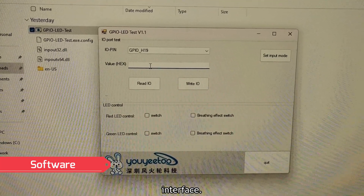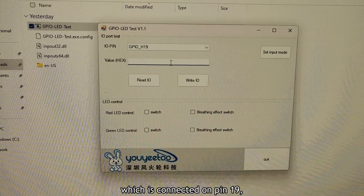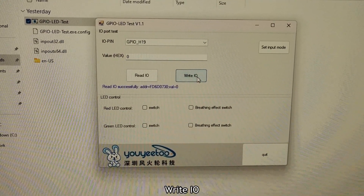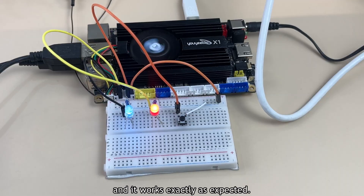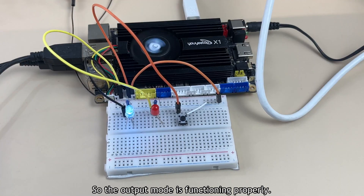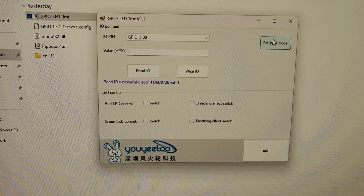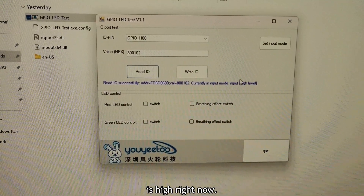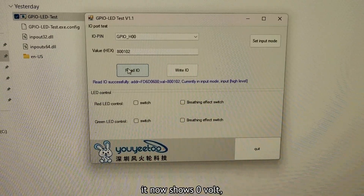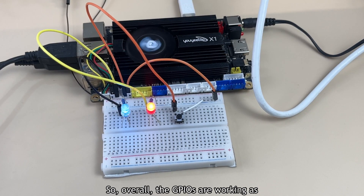Let's take a look at the software interface — it lists all available GPIO pins and controlling them is straightforward. To turn off the blue LED on pin 19, I enter 0 and hit 'Write IO' — and it turns off. Entering 1 turns it back on. The same works for the red LED, exactly as expected, so the output mode is functioning properly. For input mode, since the push button is connected to pin 0, I select pin 0, set it to input mode, and click 'Read IO'. The pin status shows high. When I press the button and read the pin again, it shows 0V — correct, because the button is wired to ground. Overall, the GPIOs are working as expected.